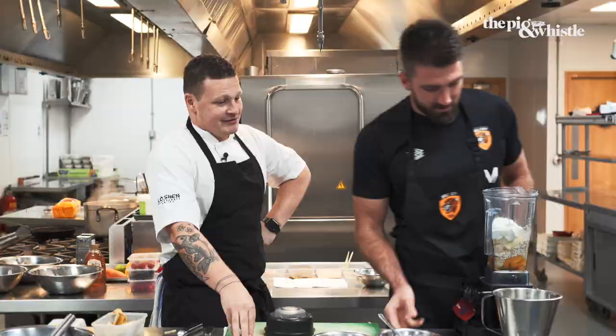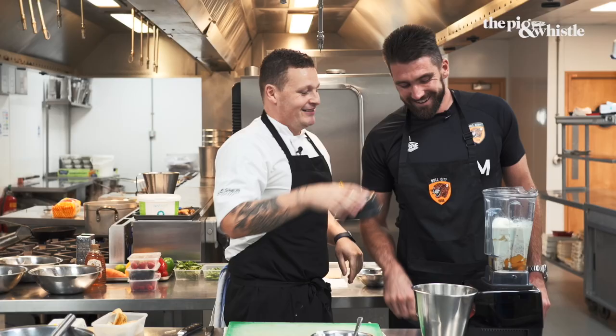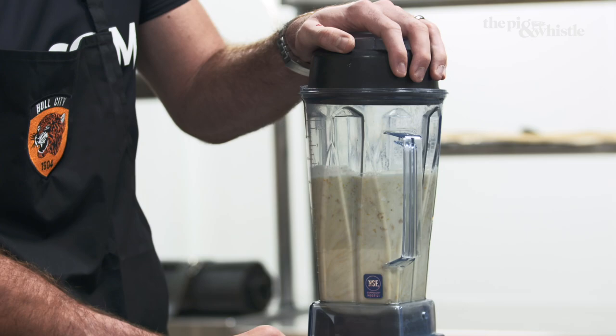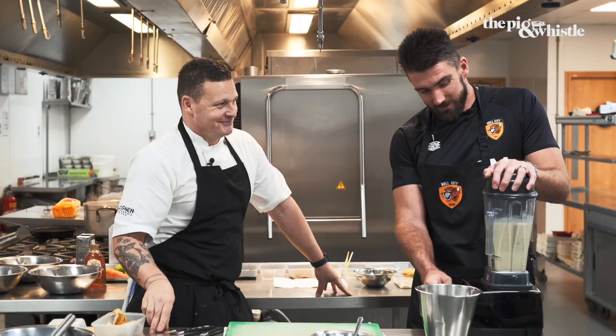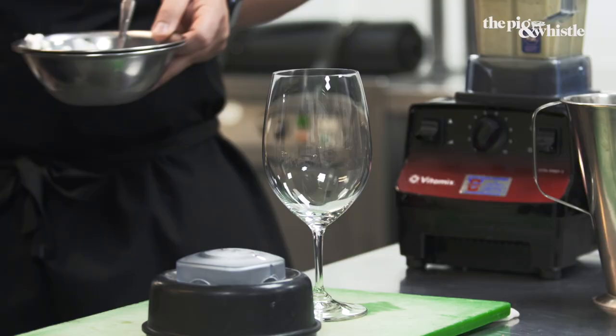And the milk. Put the power on. Hold the top. That's the one. And then turn the power up slowly. A nice smoothie consistency. Blitzed. Power off. It's the wrong sort of glass — no, we're being posh.